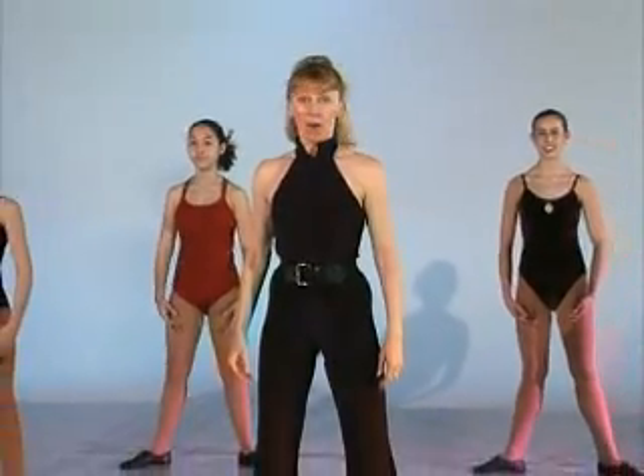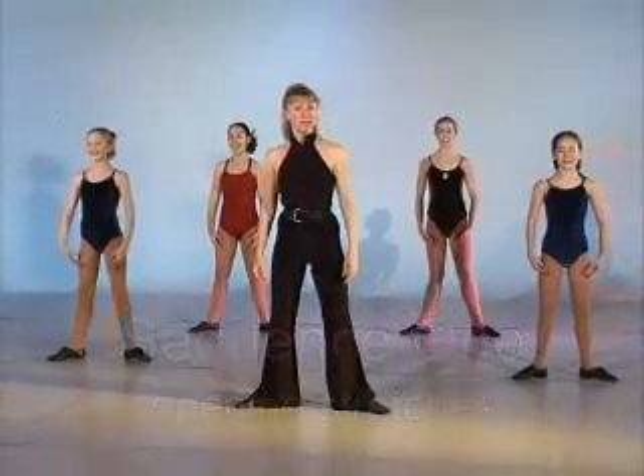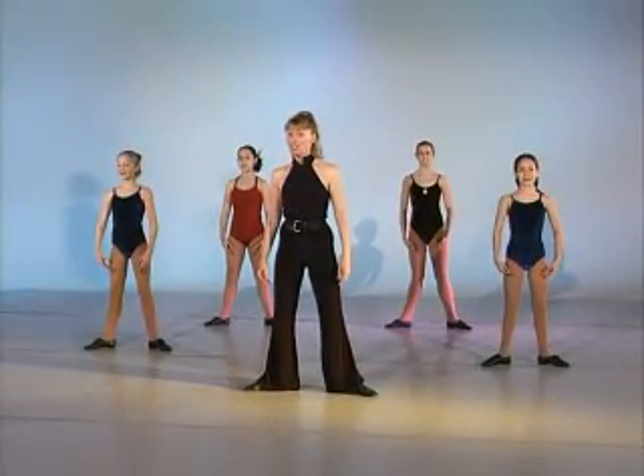This is the Jazz 3 warm-up across the floor and combination. You're going to see that this class moves very quickly because these are third year students.